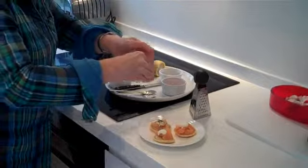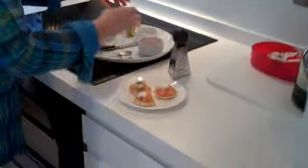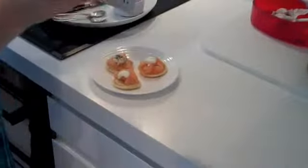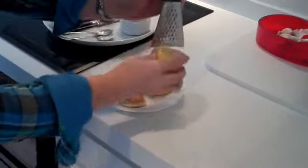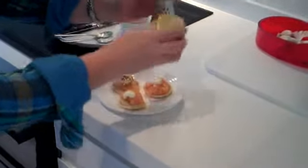A little squeeze of lemon juice on top, not too much. And then I've got unwaxed lemons here and I'm going to grate a little bit of the zest onto the blinis — not too much, just really to make it look pretty. So that's the second way.